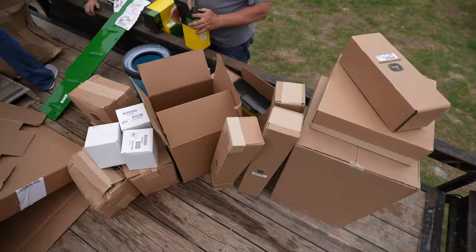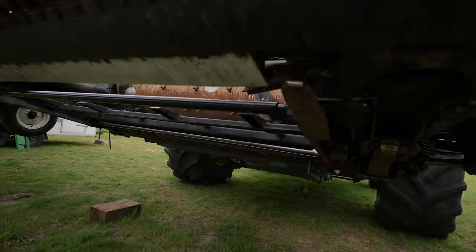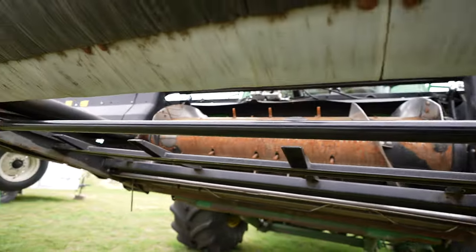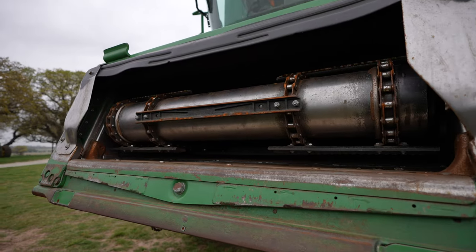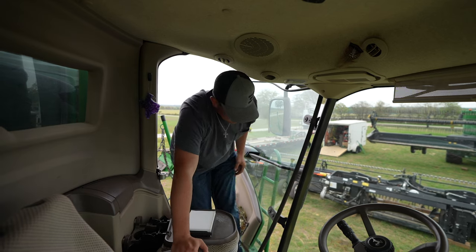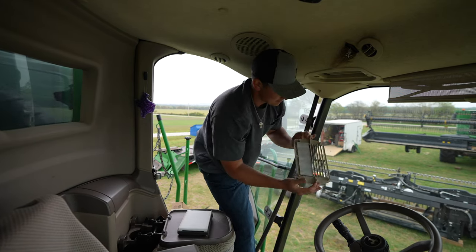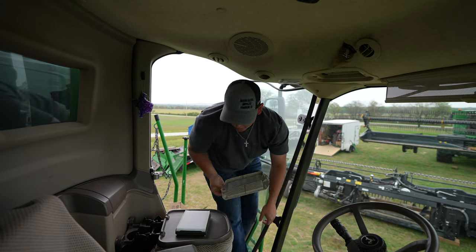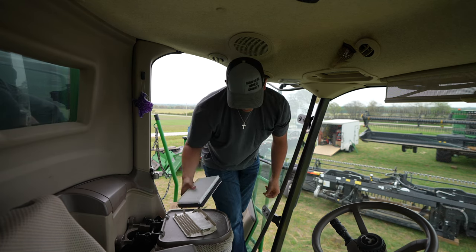Lots and lots of filters. Dad and Cody got the roller put back together while we were gone, and I got my feeder house chain put back together. We got tons of air filters for both combines and tractors, so I think we're going to go change all of these out before it rains — you don't want a paper filter to get wet.